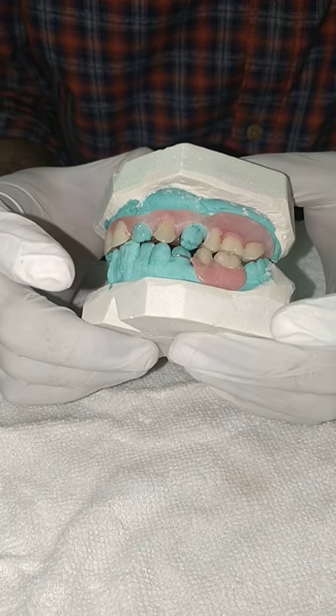This is the flexible partial I have made for them. You can check the flexibility, and this is how it is attached with the gums — you can see the seating.